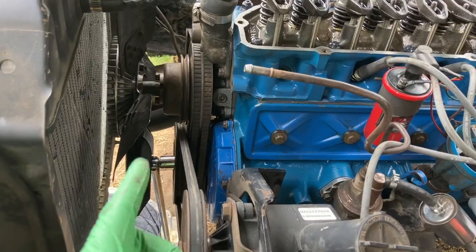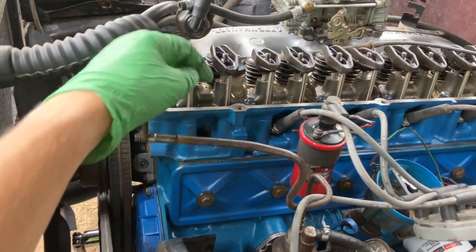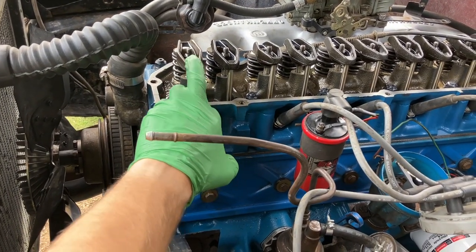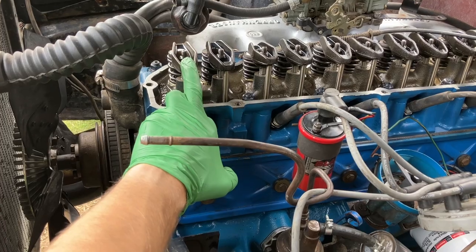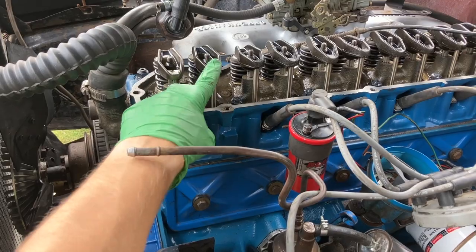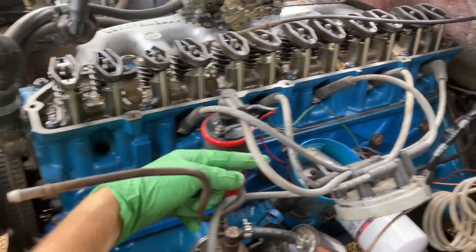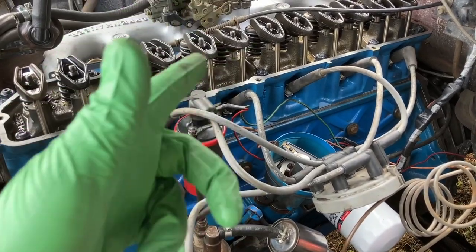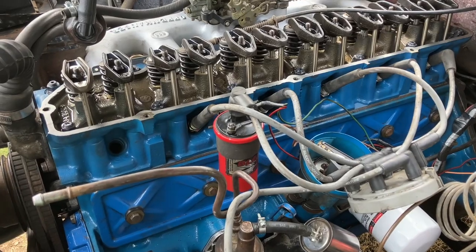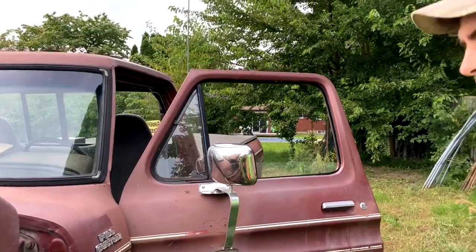This time we went an extra cycle, and when we spin it, the exhaust rocker does not move at all until about a half turn of the engine after the intake one stops — so that's the right place. The distributor is 180 degrees out, so we're going to pull the distributor, flip it around, plop it back in, put everything back together, and try starting it again.